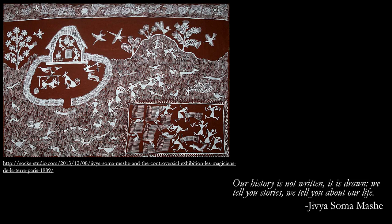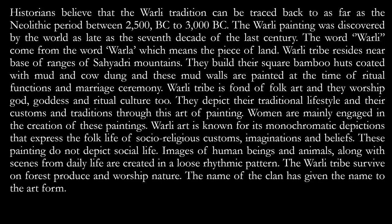This is a very beautiful artwork done by Jeeva Shoma Mashe showing village life. Historians believe that the Verli tradition can be traced back as far as the Neolithic period, between 2500 BC to 3000 BC. The Verli painting was discovered by the world only in the 7th decade of the last century — that is, in the 1970s — but it is as old as the Neolithic period.